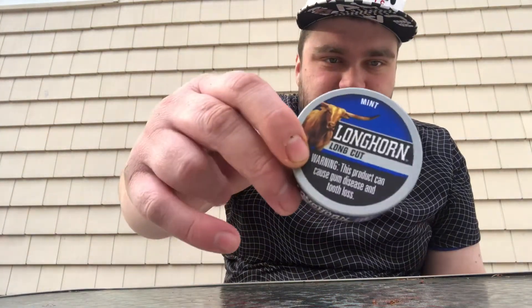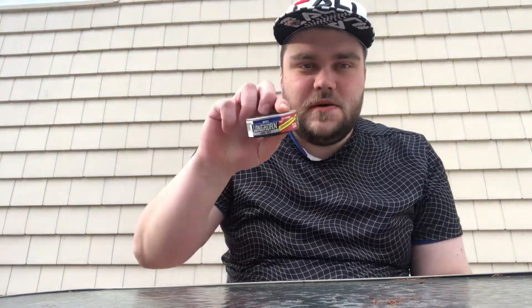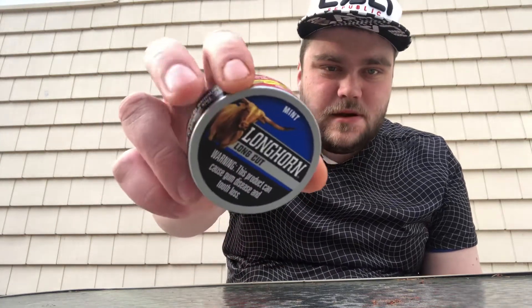So I got these in New Hampshire. It's got the bowl on it and all that, and you can go to longhornsnuff.com. It's a mint brand obviously, and it's got the bowl on it.